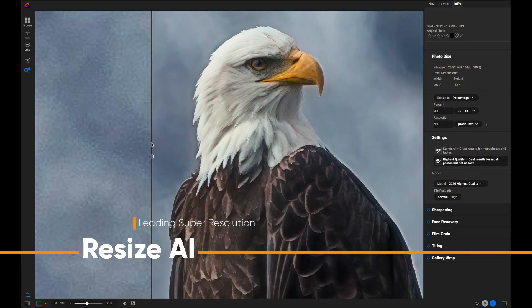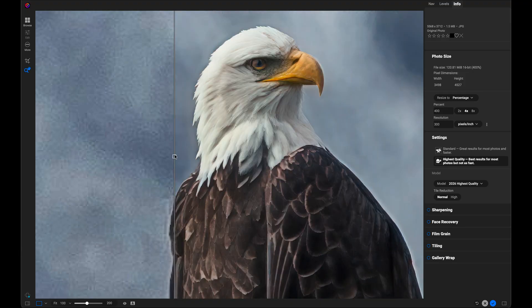The industry's best super resolution tool is now fully built in to Photo RAW 2026.